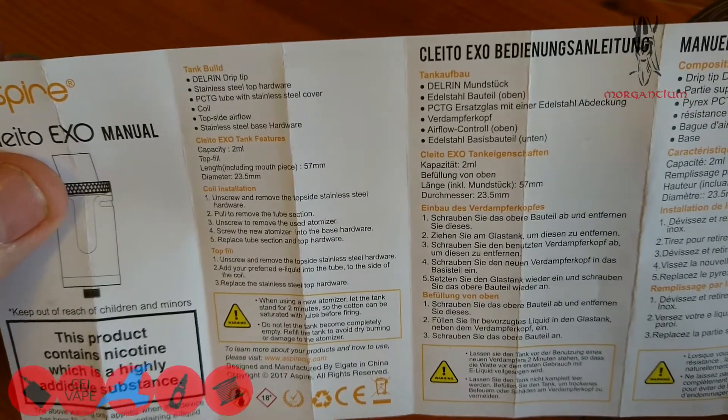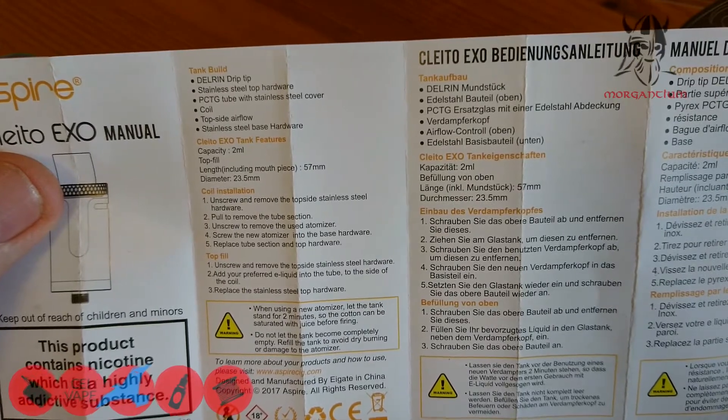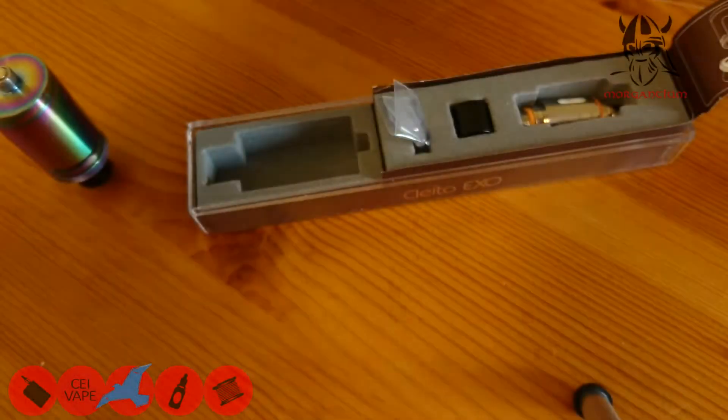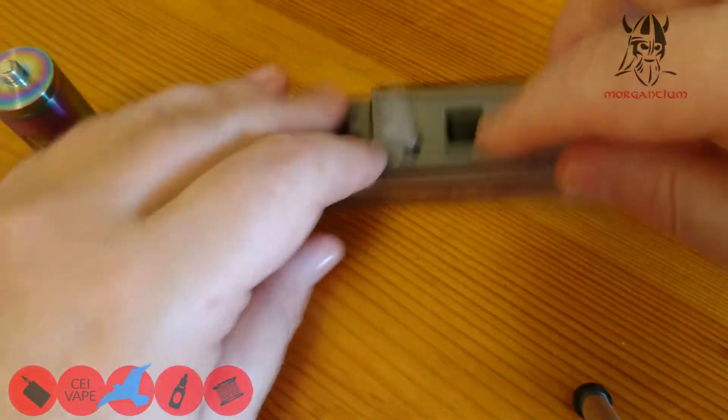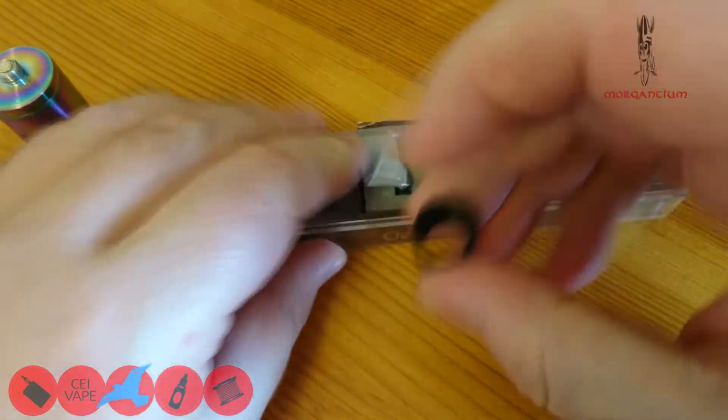Specs from the manual: capacity two mils, top fill, length including mouthpiece 57 millimeters, diameter 23.5 millimeters — so it's not too big. Coil installation: unscrew and remove the top, stainless steel pull to remove the tube section, unscrew and remove the atomizer.